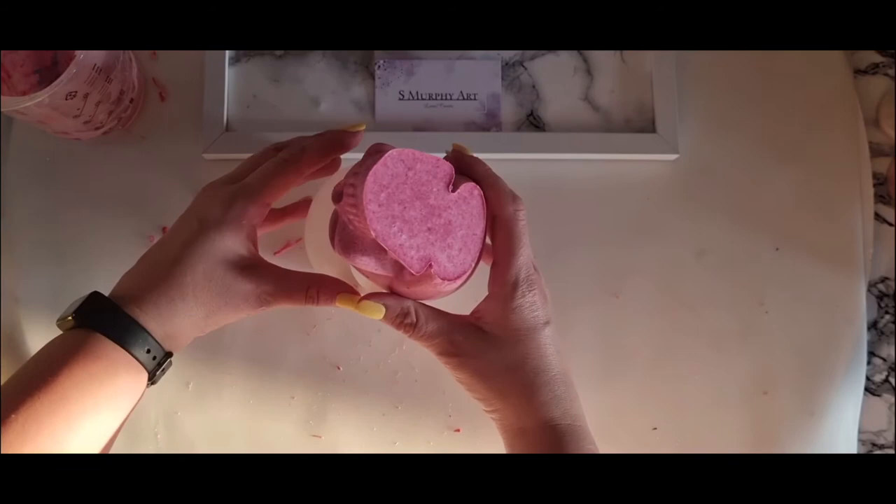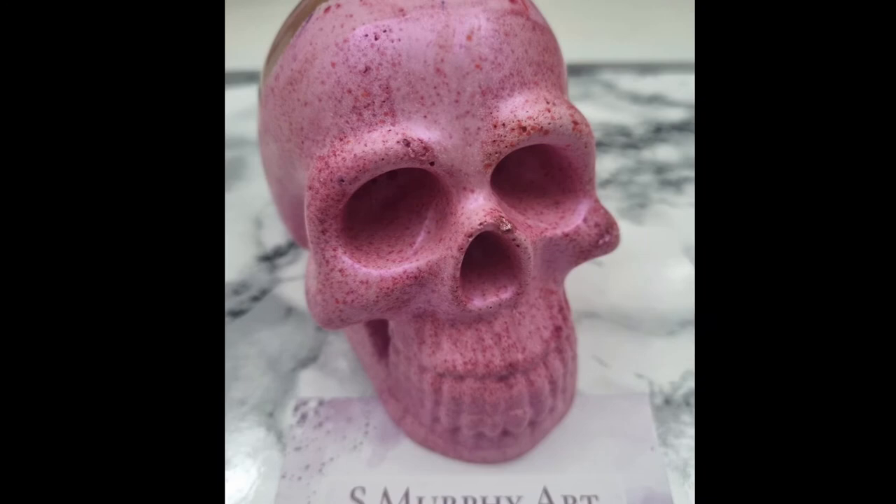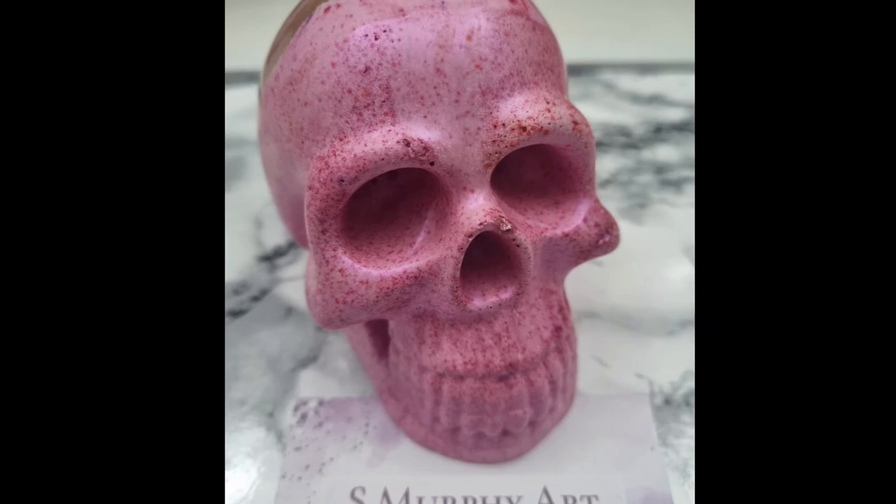I rested it to allow it to fully dry, and this is it in my artificial light — absolutely beautiful. The bubbles, everything — it was gorgeous. Thank you for watching, please remember to like and subscribe. I'm very happy with this.